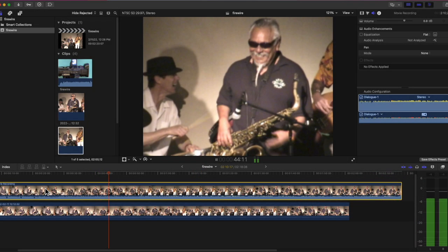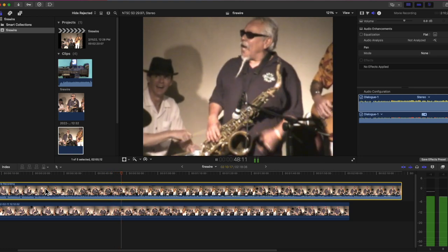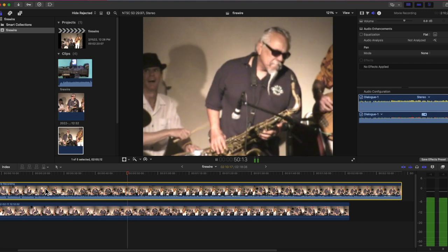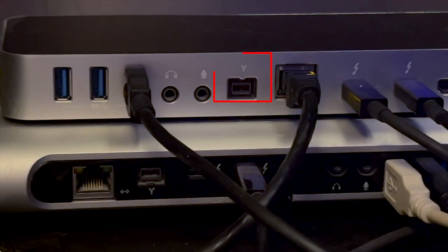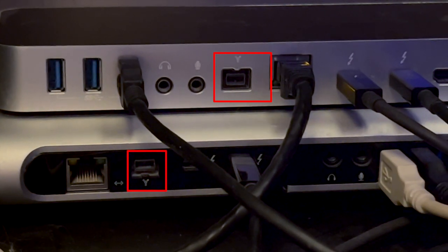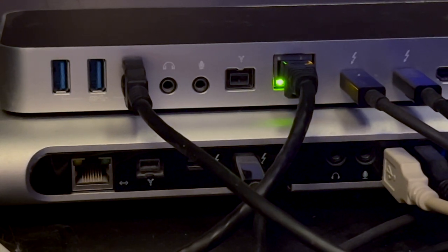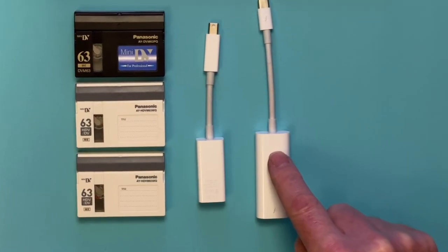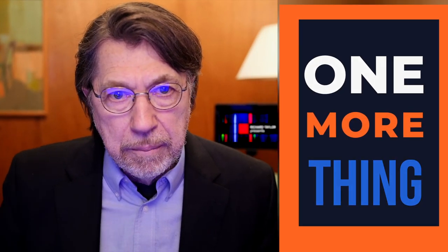I have no idea why QuickTime can capture DV video and audio via FireWire when Final Cut Pro can't. I was also able to capture DV video via FireWire with some older Thunderbolt 2 docks that I have, connected to my MacBook Pro with the Thunderbolt 2 to Thunderbolt 3 adapter. And there you have it — One More Thing. My name is Richard Taylor, and I'll see you next time.